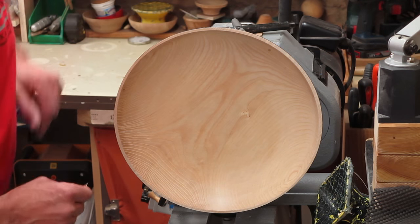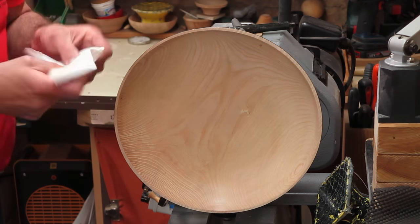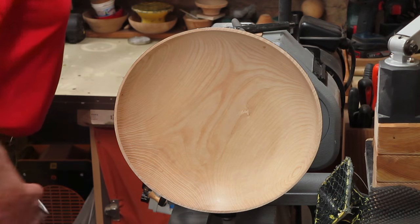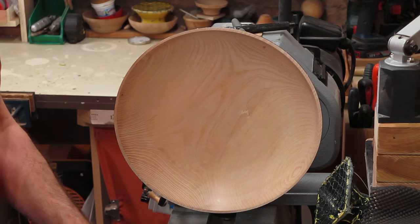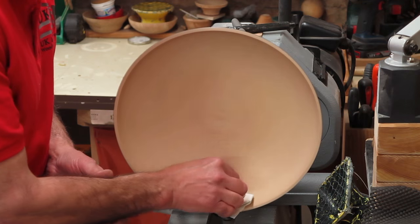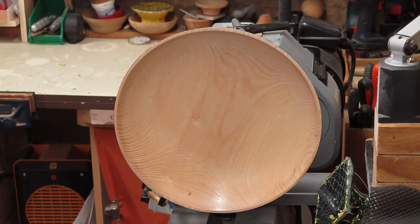OK, that's just about right. So now just wipe it off. And remember, we've got sanding sealer on there already. So just apply some Wood Wax 22 — just apply a light coat.